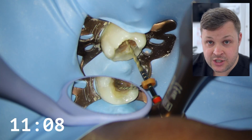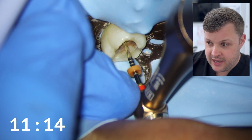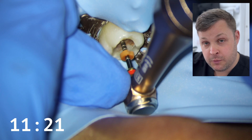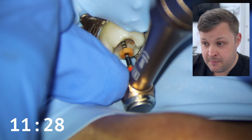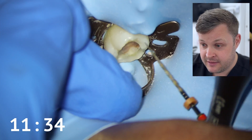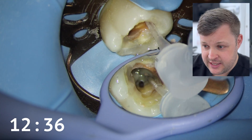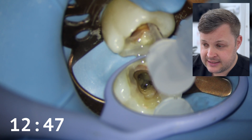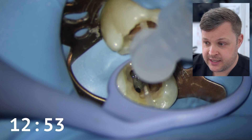I don't want to push the size 25 master apical file to length because I don't want to fracture the file or ledge the canal. As you'll know from my other videos, if you open up the coronal to mid-third of the canal, a lot of the time if you're struggling to get to the apex, opening up the canal can help you reach all the way to zero. I know how far I got with the glide path, so I'm using the size 25 a little bit further back than that — lots and lots of irrigant. Here is our first indication that the two canals are joined: I'm aspirating the irrigant in the mesiolingual canal and the MB canal is also aspirating, so we know they join.